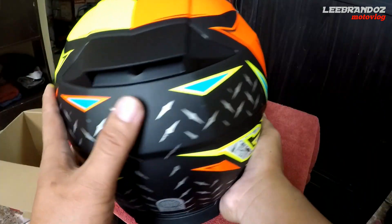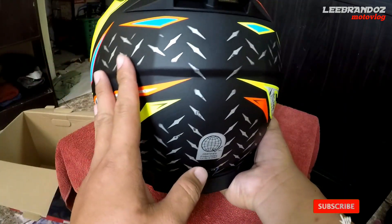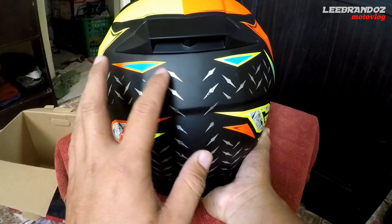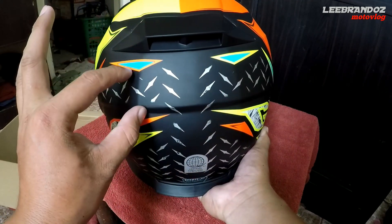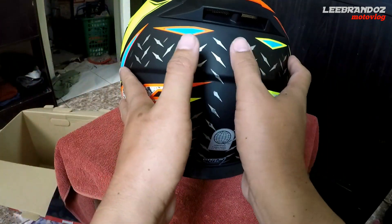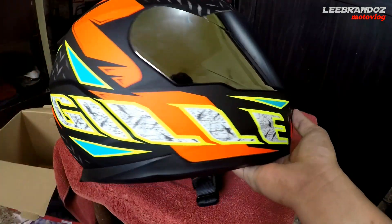Kulang nya sa likod — isa-isayin na natin yung mga hindi ko nagustuhan dito, or kulang sa helmet na to. Pagdating dito sa likod, para sa akin malaking bagay yung merong brand name dito. Kahit maliit lang, basta visible at readable. Ito yung isa sa mga kulang — yun lang yung nakitang kulang.